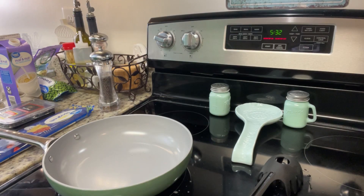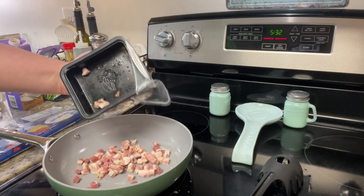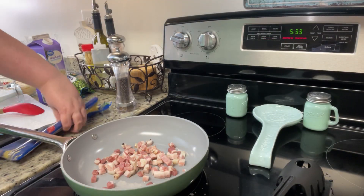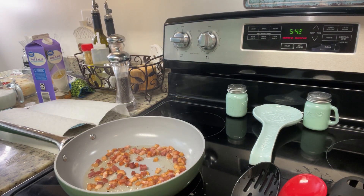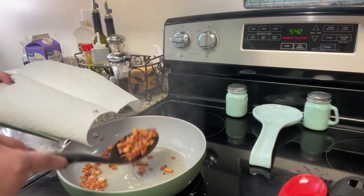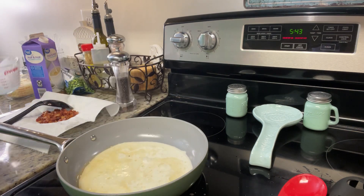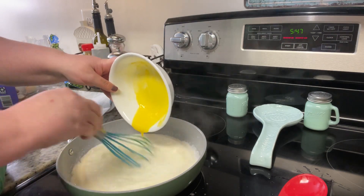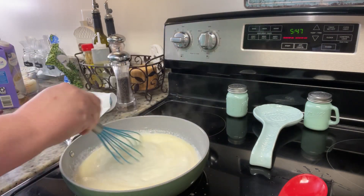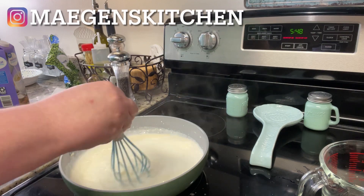To get started I boiled up some pasta, drained it, and set it aside. In the skillet I added the pancetta — I had it in the freezer so I let it thaw, but you could use regular bacon. Once it was crispy I removed it to a paper towel-lined plate. To that same skillet I added the half and half, then the eggs. I had both at room temperature and I whisked like crazy, but you'll see how it turned out.